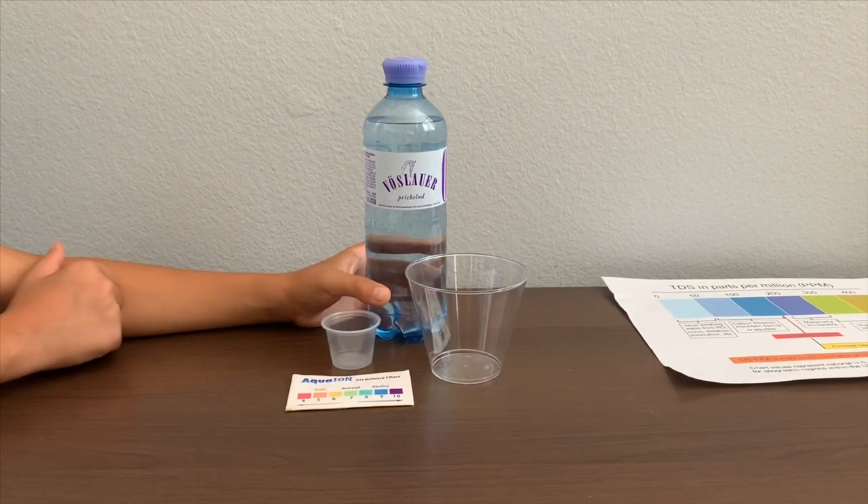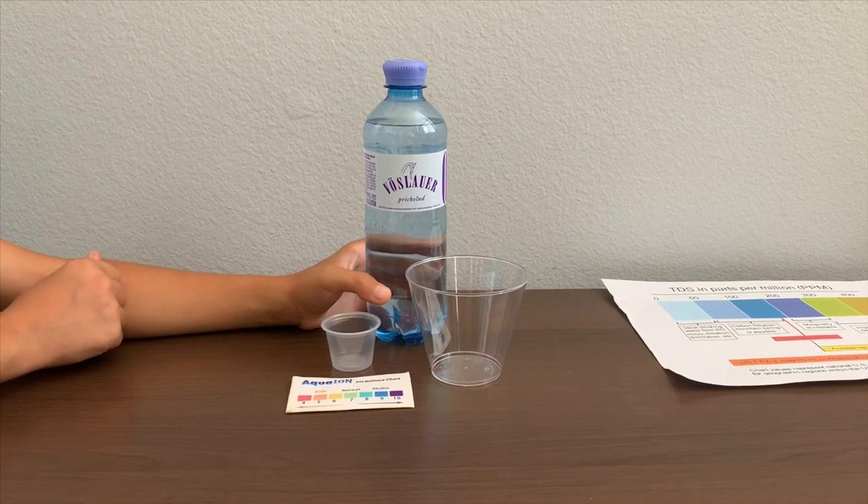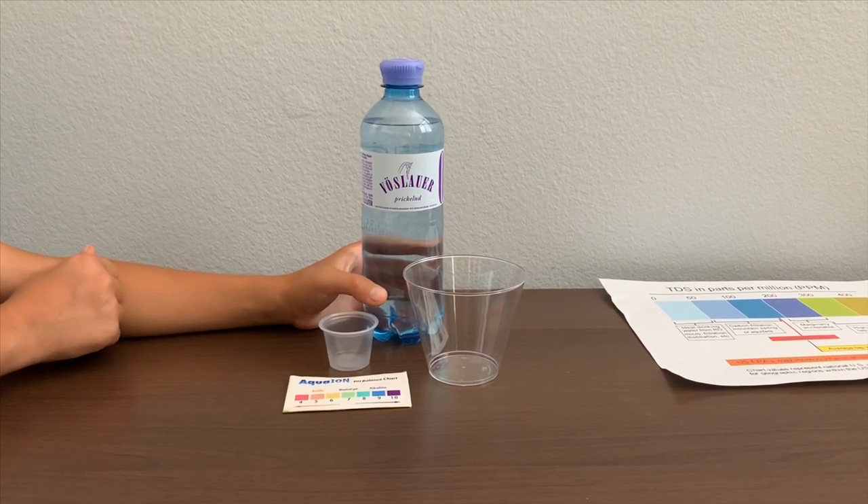This is well-sourced sparkling natural mineral water. We bought it from the Austrian airport. Let's test the pH and TDS levels.